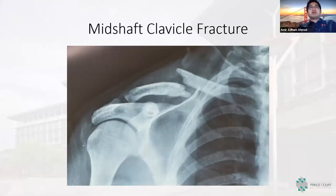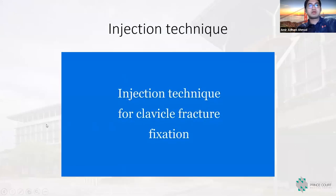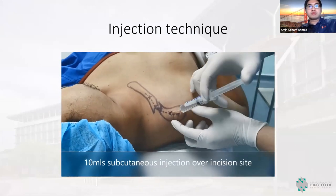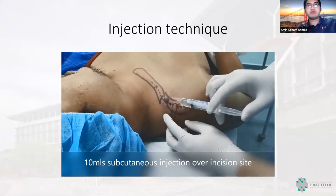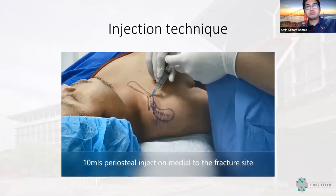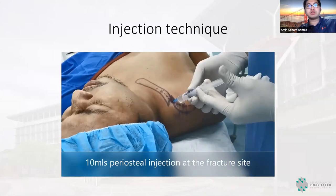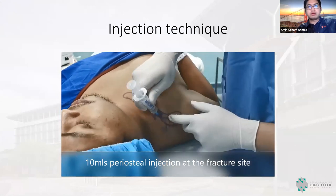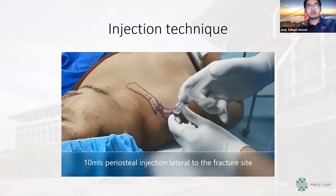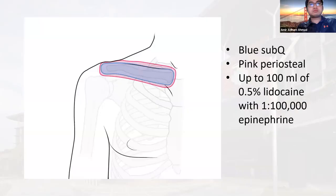Moving further proximal in the upper limb — what about mid-shaft clavicle fractures? The injection technique: we give subcutaneous injection using a 27-gauge needle at the incision site, then go deep. We place two injections on top of the clavicle and anterior and posterior to it. A total of about 40 to 60 mLs of local anesthetic is sufficient depending on the severity of the injury. Blue is the subcutaneous region and pink is the periosteal coverage.